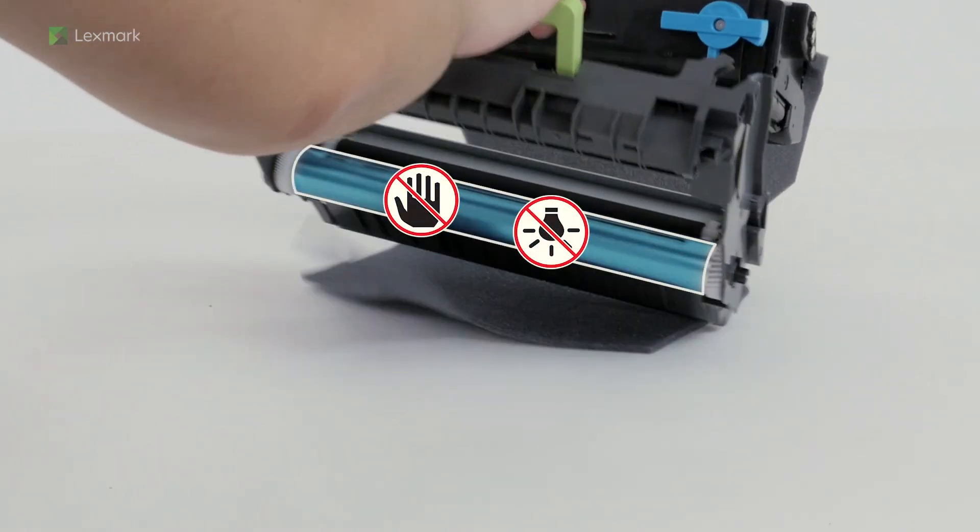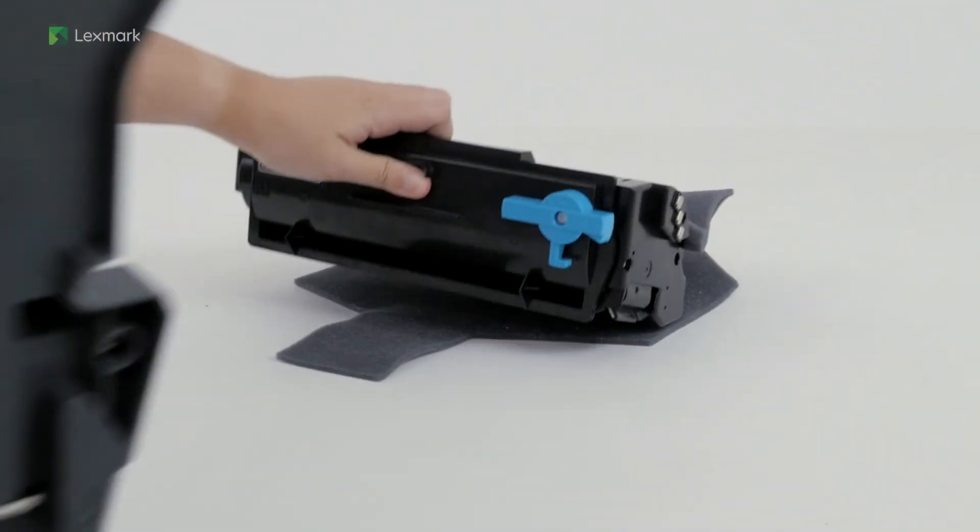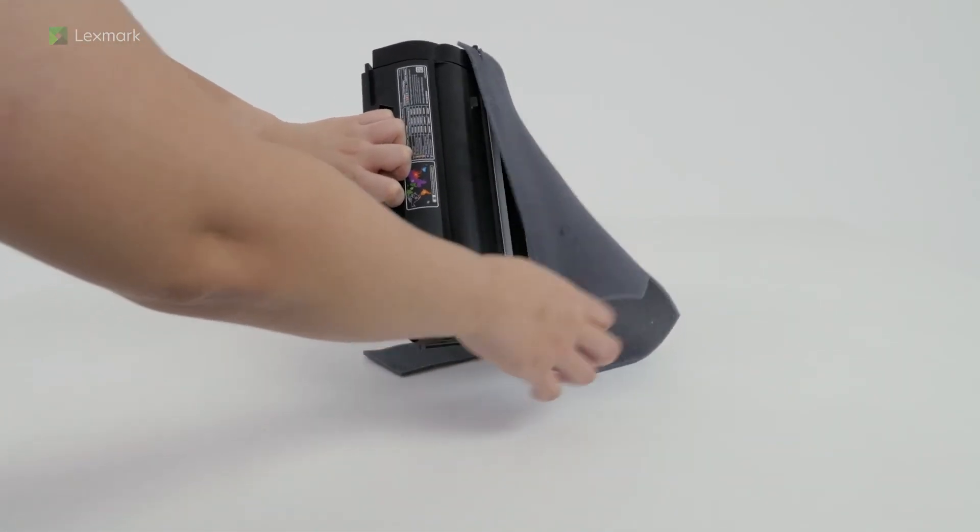To avoid print quality problems, do not touch the photoconductor drum and expose it to light. Remove the packing material from the toner cartridge.